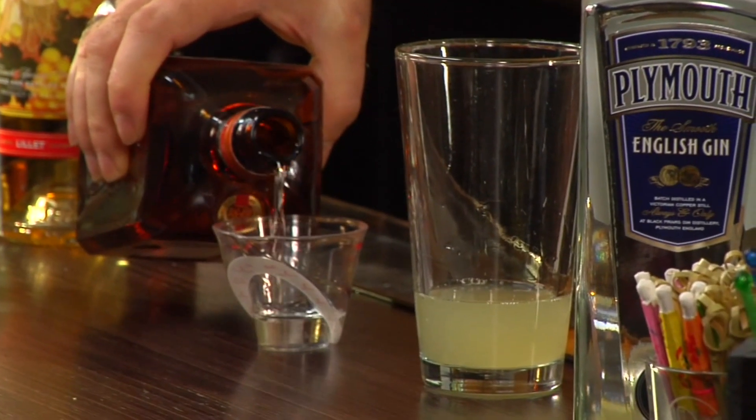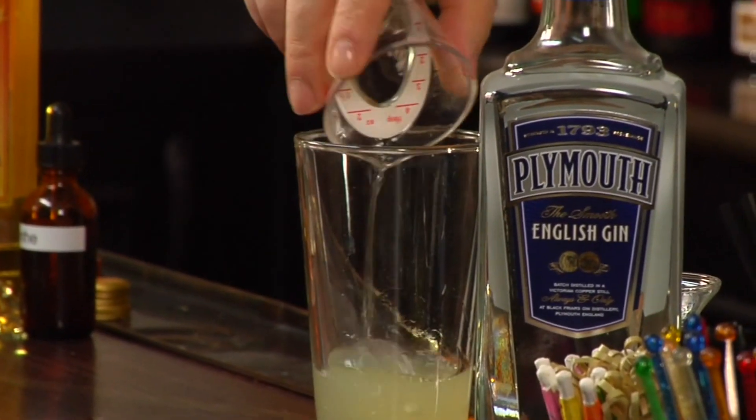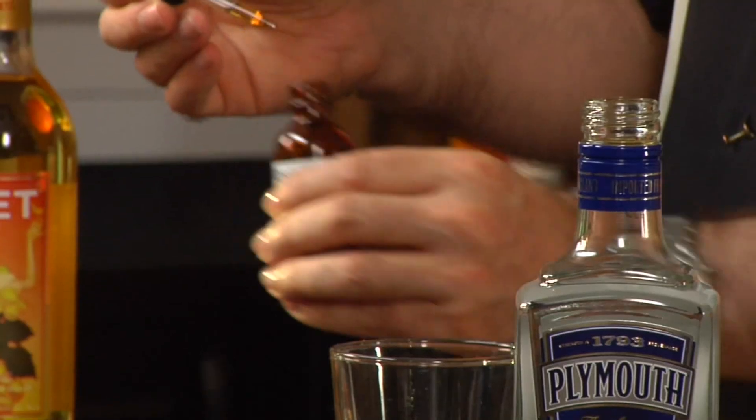It's easy to scale up or scale down depending upon your needs. And the final ingredient, which is fairly important, is a dash of absinthe. I'm going to use my absinthe out of a little dropper bottle just to make it easy so we don't overpour.